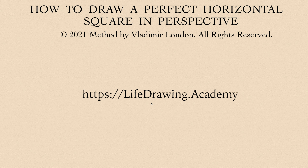In this video, Vladimir London, a Life Drawing Academy tutor, will explain the know-how of drawing a perfect horizontal square in perspective. This method is unique and developed by Vladimir.